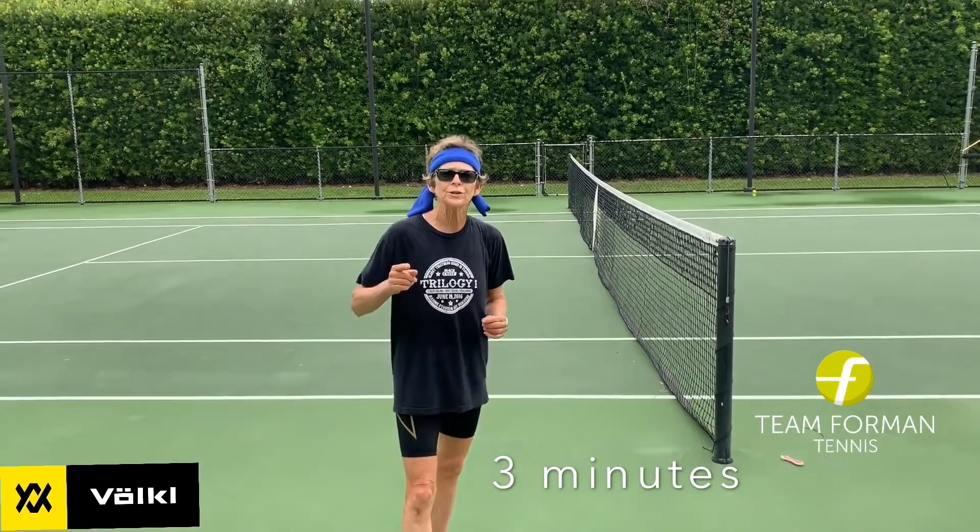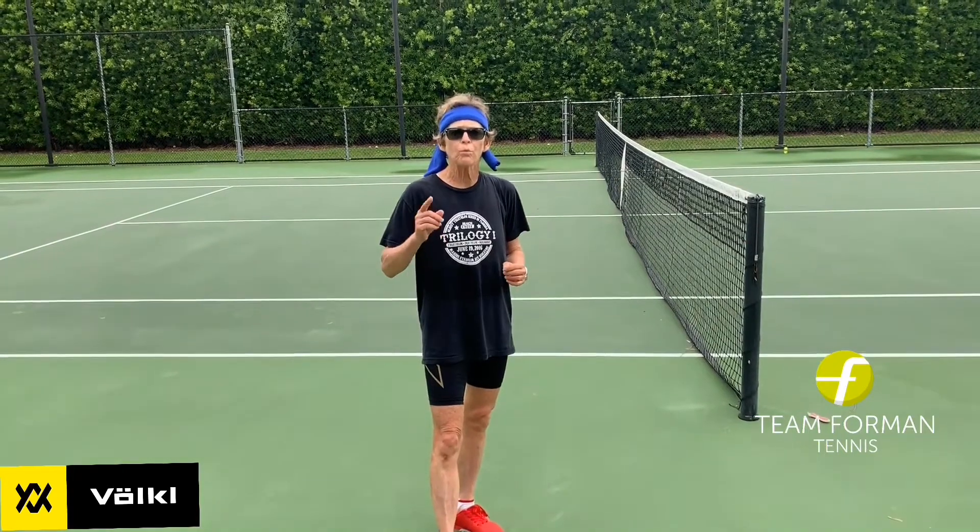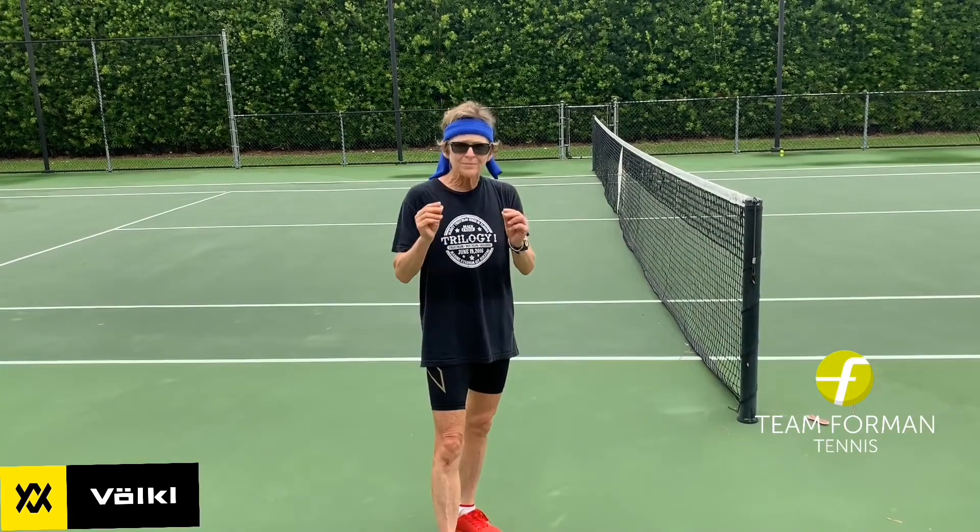Hey everyone, today I want to give you an exercise that's going to be great for not only your conditioning, but it's a great warm-up tool. And it's simple as can be.